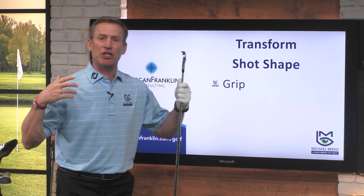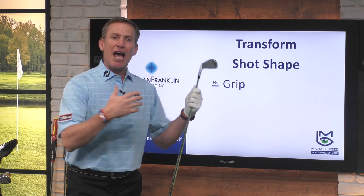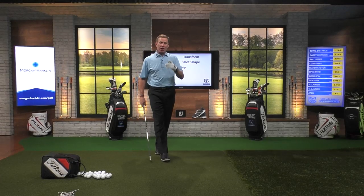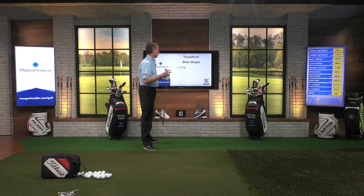We want to learn how to be able to draw the ball, fade the ball. How do we do that? Well, the first thing you got to do is you got to start with how you're holding the club. If I want to get a little bit of a fade, I'm going to hold this so that the club face is just slightly open. If I want to hit a draw, I'm going to hold it so it's slightly closed. I like to make accommodations for my shot shape when the club isn't moving, so I'm going to alter the way I put my hands on this club. It's going to start with how you grip this.